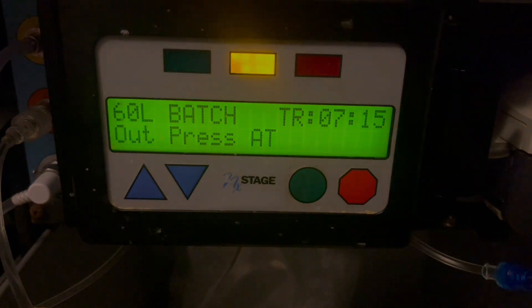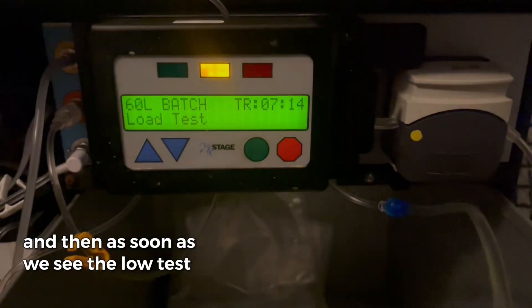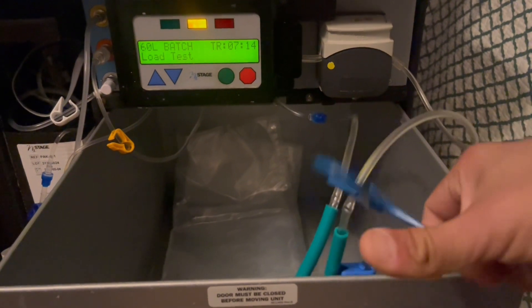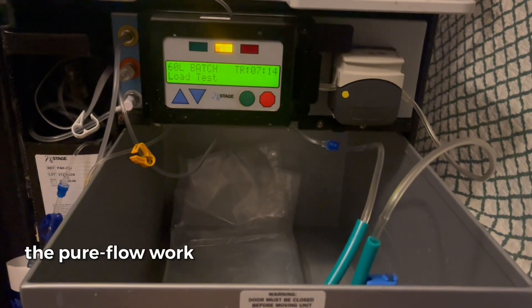Right now it says 60 liter batch out pressure, and then as soon as we see the load test, that's exactly when we want to go back to the clamp, unclamp the sleeves, and let the PureFlow work.